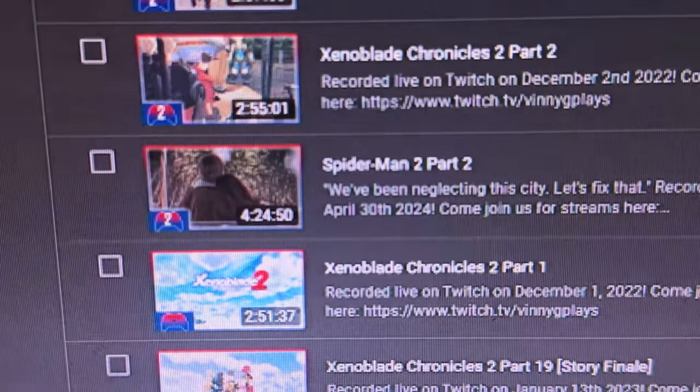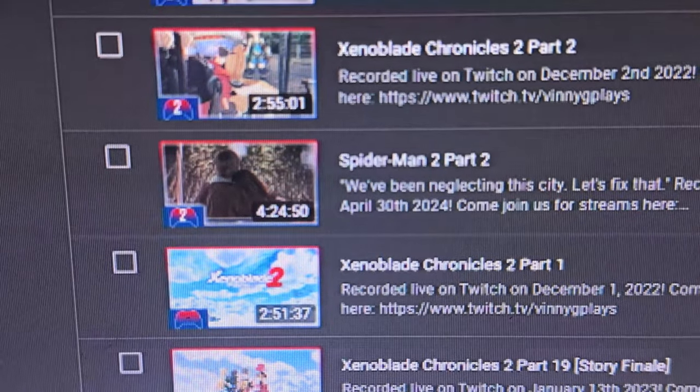This is the Spider-Man 2 VOD from the other day, and by the time you get this it's already out. My main goal is to try to get as many VODs out as possible — eventually getting every VOD that is overdue out, preferably before the end of the year. To help with that, as long as nothing gets spoiled, I'm gonna try to release VODs as they happen. Hopefully that sticks, but we'll see — it should definitely help reduce the list of overdue VODs.